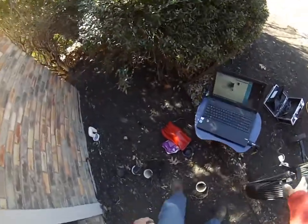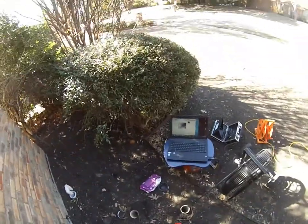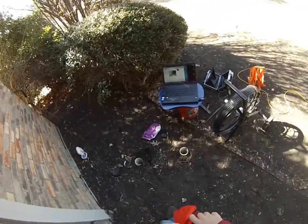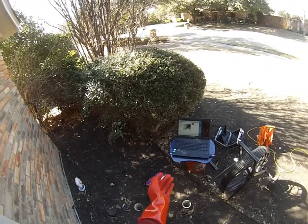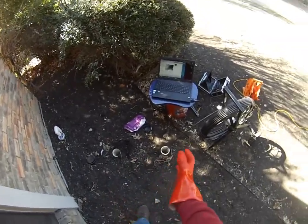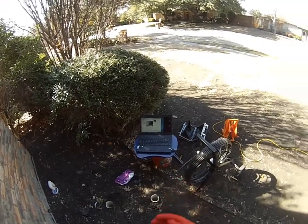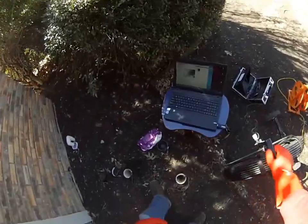We're about to run the camera through the sewer line. We're in the clean-outs here, and it's only the clean-outs that are PVC. The rest of the line is actually cast iron from the look of it. When I was running the baths, I was getting a very slow drain on the bath at the master and also a very slow drain on the shower. So we're going to run this camera through now and see what we can find.